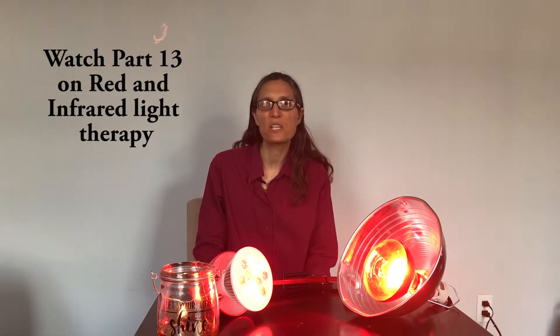Hello, I'm Dr. Karen with Embrace Life Ohm and MotherCore and in today's short video I'm going to talk about the proper dosing of red and infrared light. This is part of our continuing series on light and your health. If you want information about what red and infrared light therapy is and what it can do for you, please watch our preceding video on red and infrared light therapy.